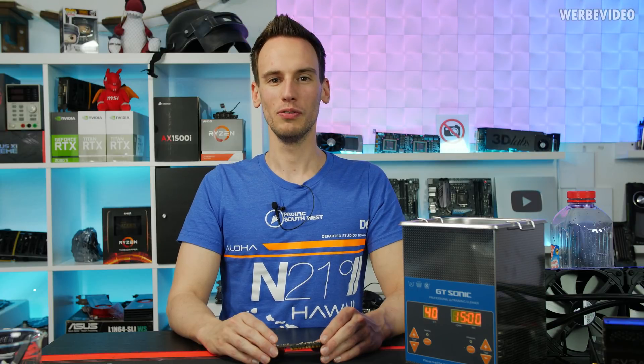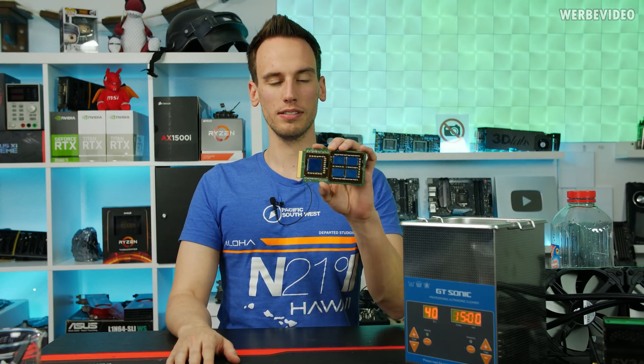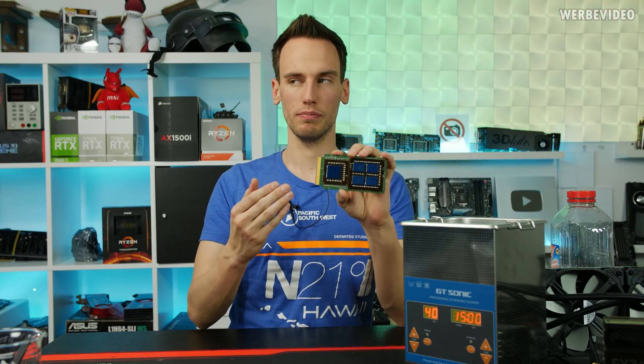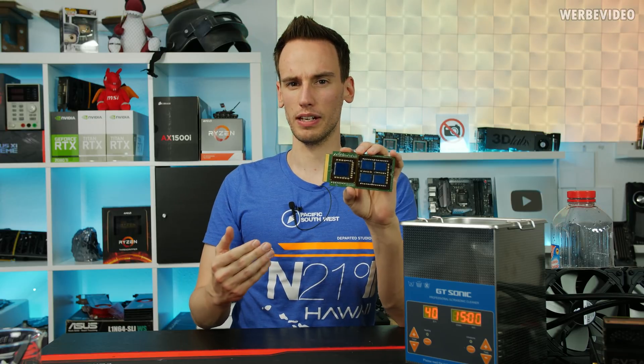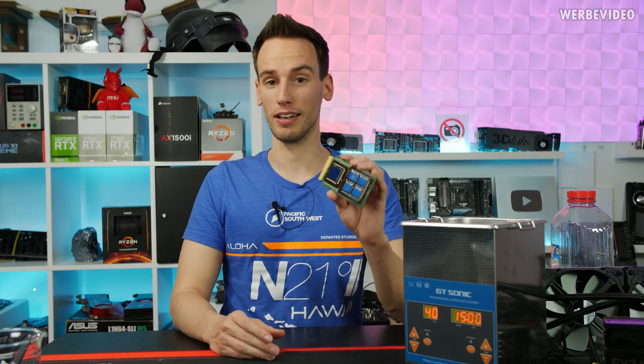Hi and welcome back to a new video. Today's video will be Intel Itanium. A few videos ago we just disassembled the CPU — it's very rare, though not as rare as many thought. I asked if you would be interested in seeing die shots of this thing and many agreed that they would really like to see die shots.